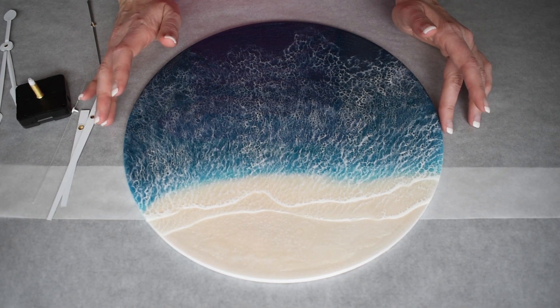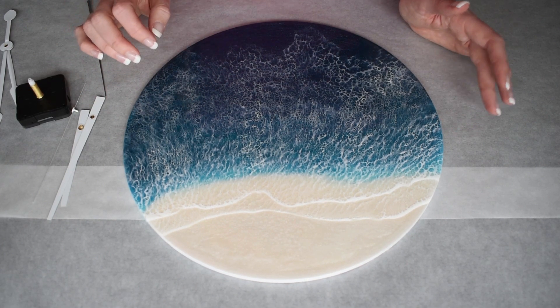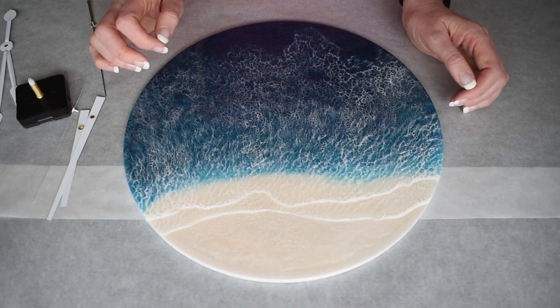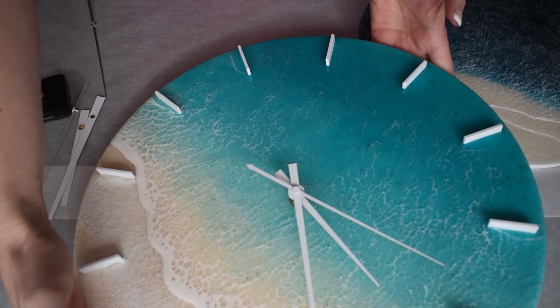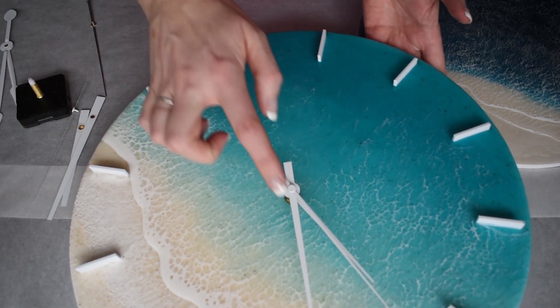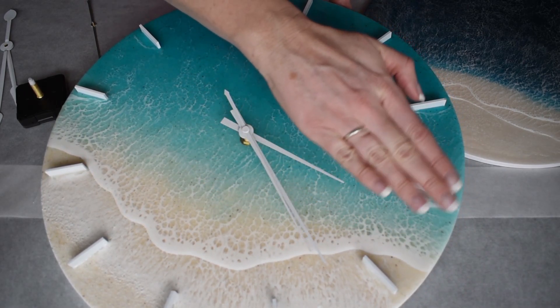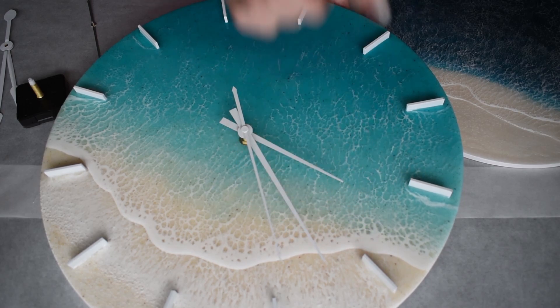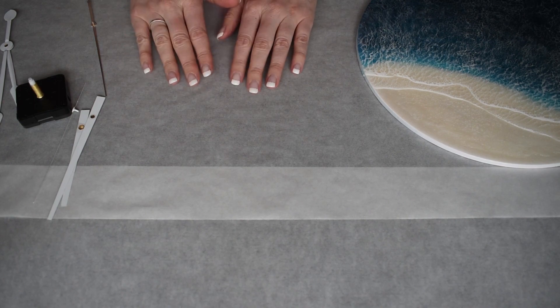Most clock places will actually say they've got a set of hands for a certain size — either a 30 centimeter or 12 inch clock depending on where you are. If you've already got ticks on your clock, you need to make sure your hands are short enough that they don't hit, or that your spindle is high enough. Once you've bought your mechanisms and hands, you'll be ready to drill your hole.